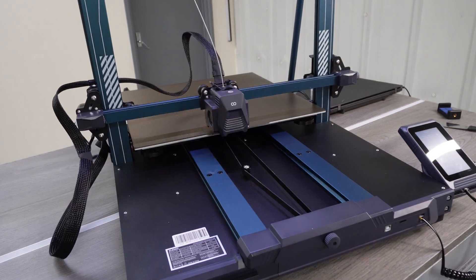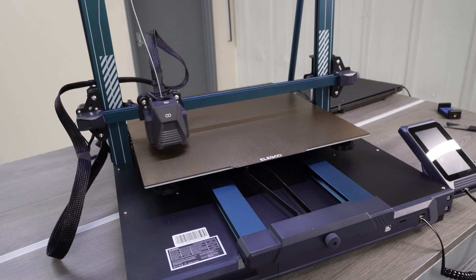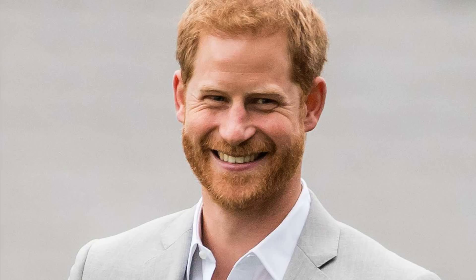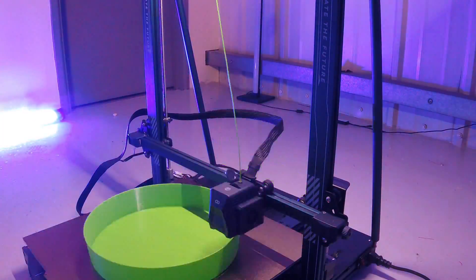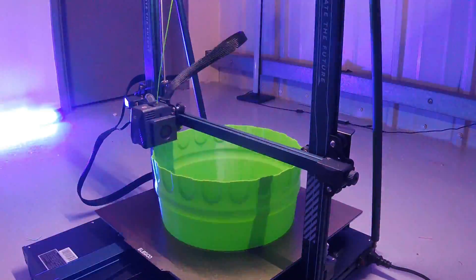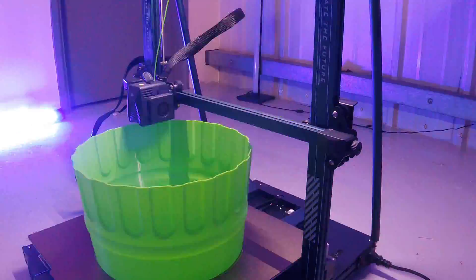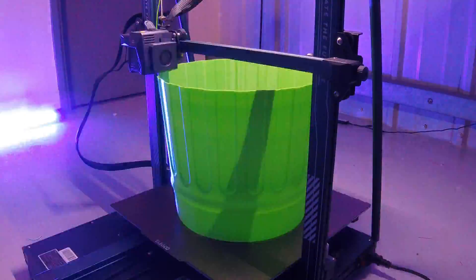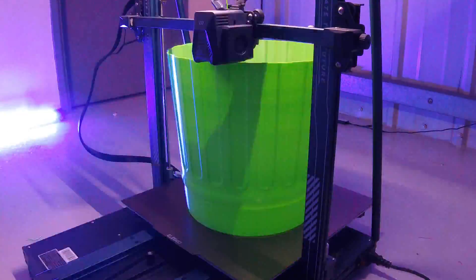The auto bed leveling at 53 points and auxiliary leveling ensure that each print is consistent and even — no more worrying about uneven prints. The Z-axis is designed with dual lead screws and dual motor drives, making it stable and precise, and the double tie rod structure adds to the overall stability of the printer. This means your prints will come out looking great without wobble or deformities.